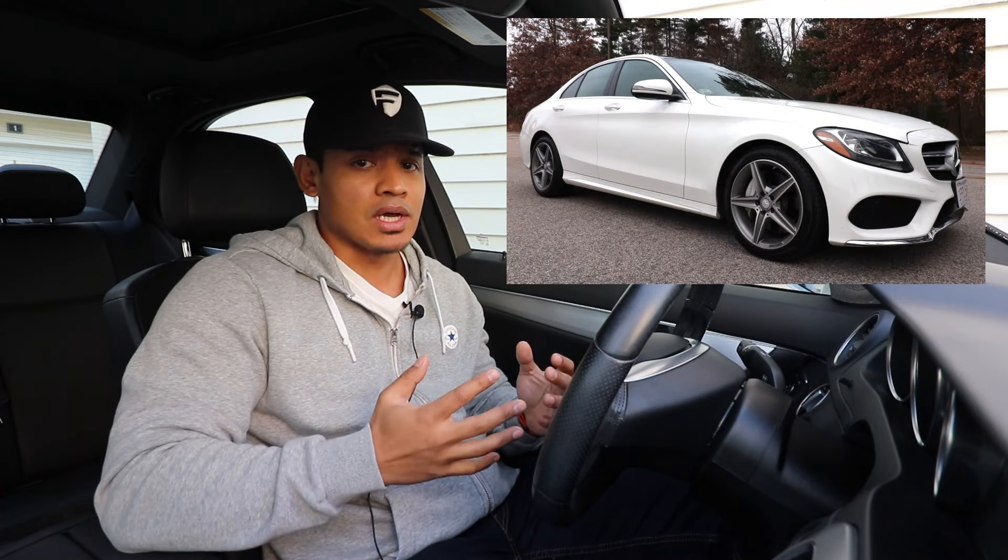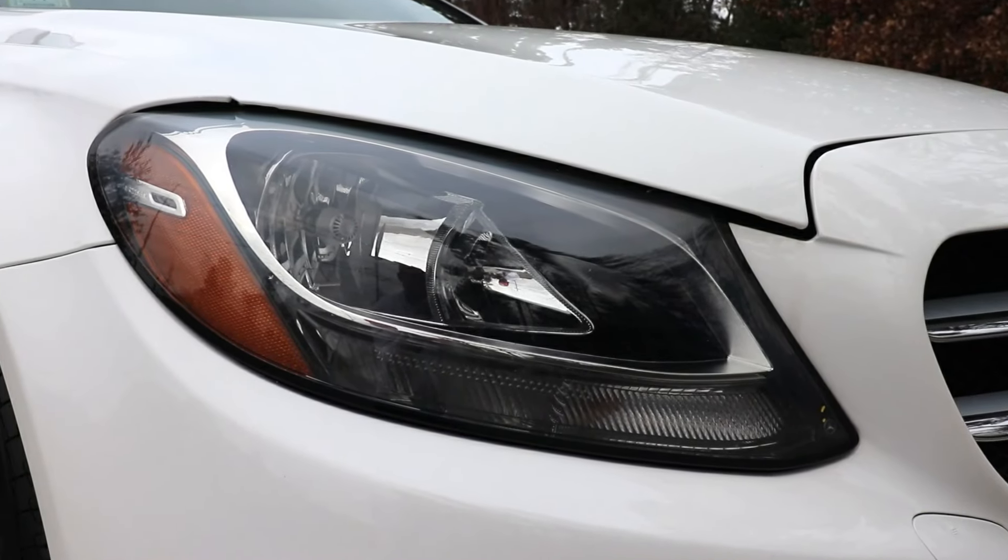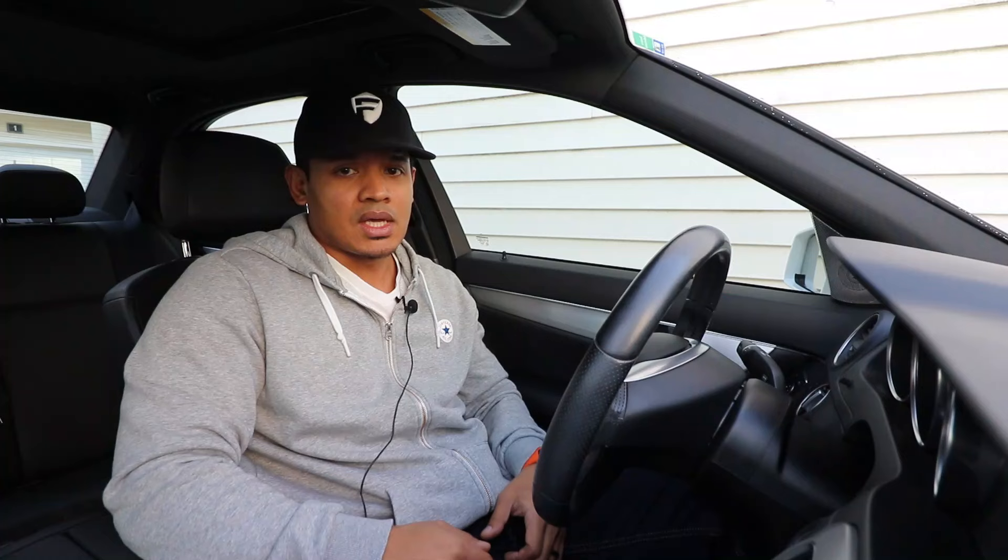Hey, what's up guys, it's Flex and welcome back. As you guys know, I bought the 2016 W205 C300 project car with halogen headlights and halogen taillights, and apparently a lot of you guys were upset with my decision on doing that. But everything I do on this channel is for a purpose — I bought it with those lights because it was a lot cheaper, and ultimately I can upgrade the taillights and headlights for a lot less and get the same exact look.